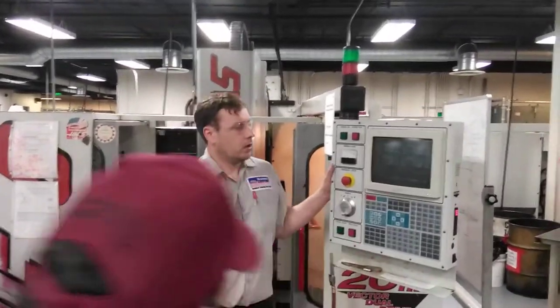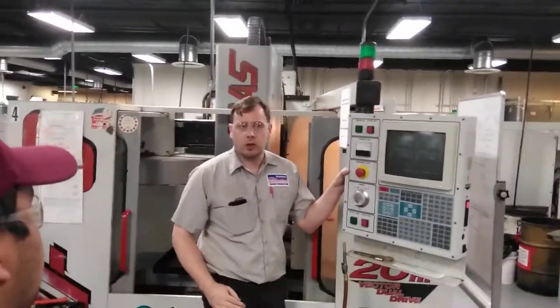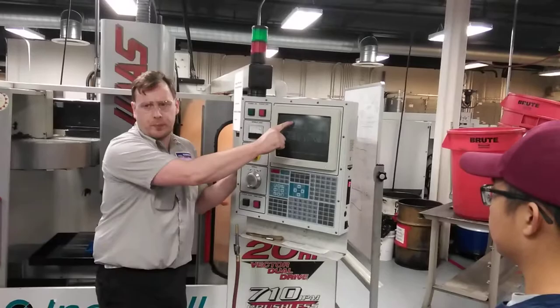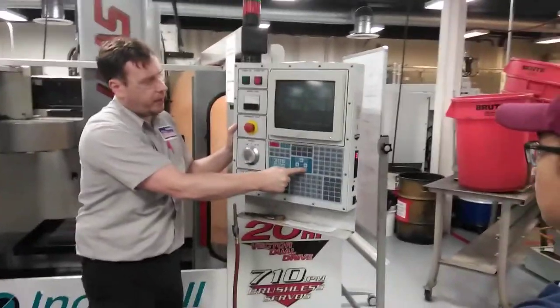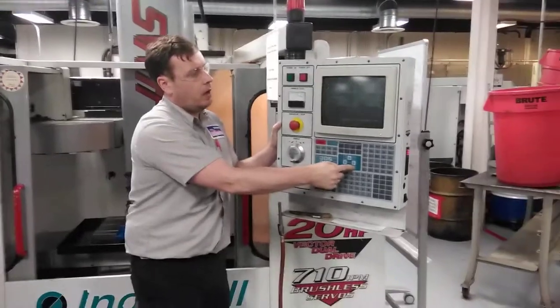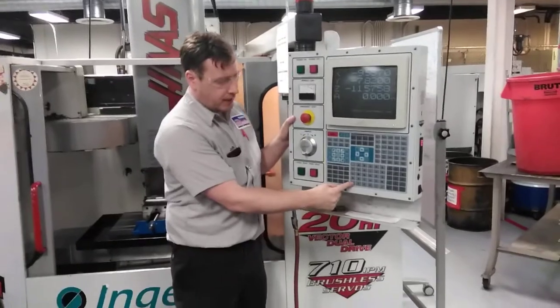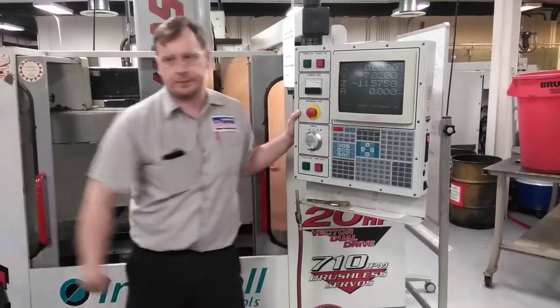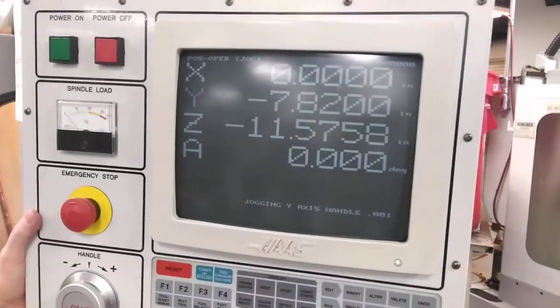Right now we don't have a zero to work with. What you want to do is look for the Operator page. Press page up or page down until you see Operator. Once you see Operator, press X Origin. What happened to our screen? We zeroed it — so now we know how much material we're taking off.